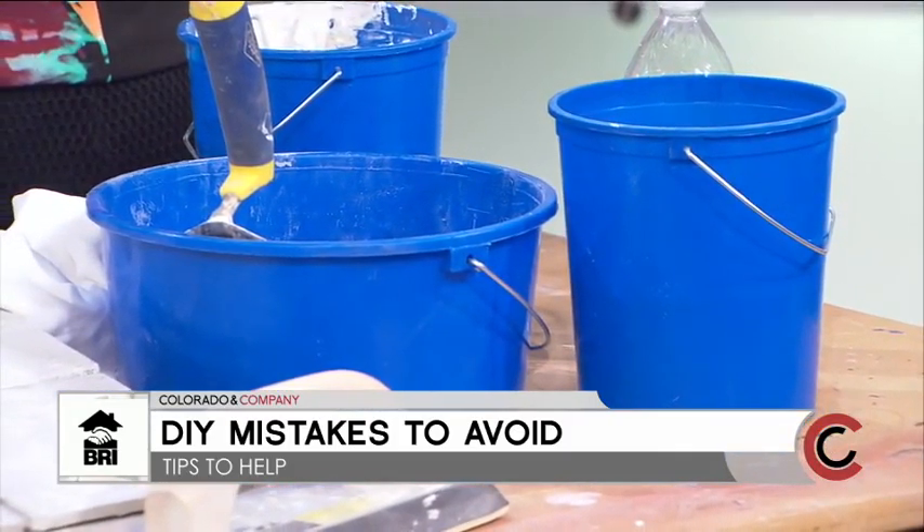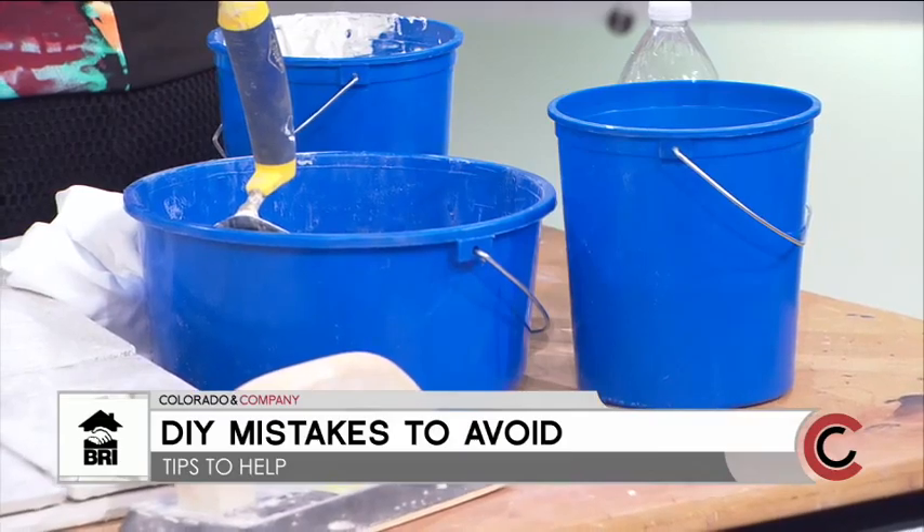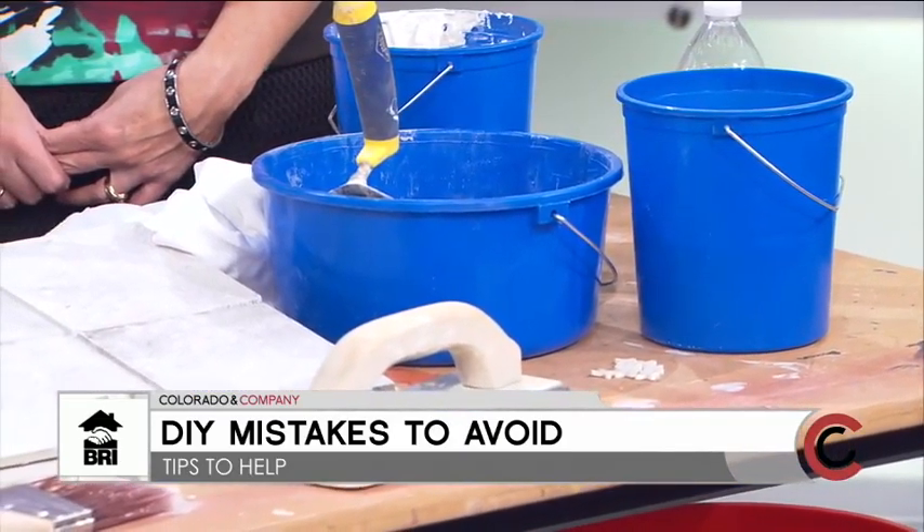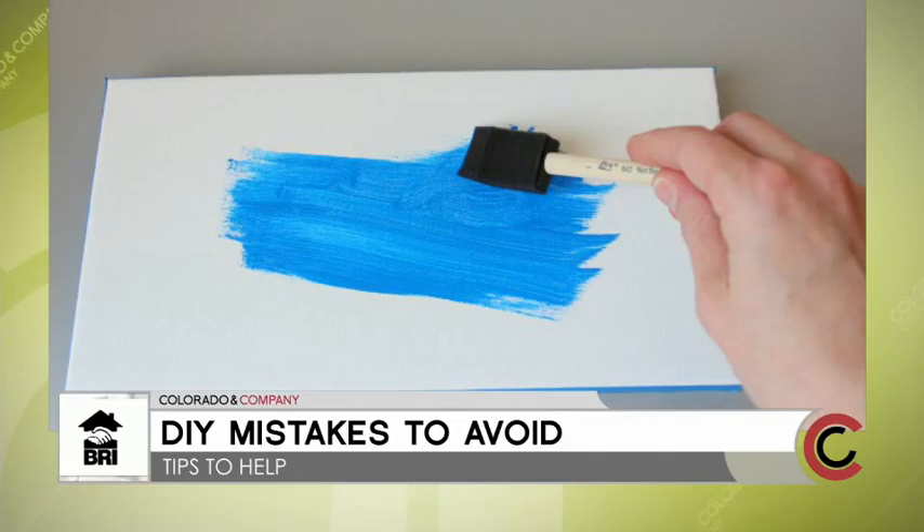How important is it to test an area before you actually start your project? I always — especially with painting or tile work — put it in the room and let it sit for a while. Do a small area and let it sit so you can see it in different lights.